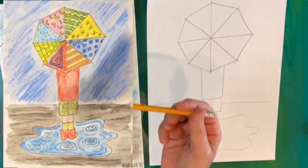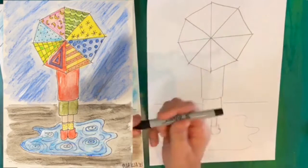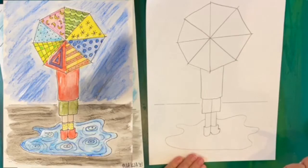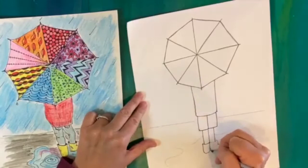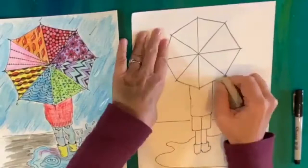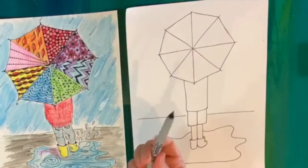Now I'm going to put down my pencil and get out my ultra-fine Sharpie, and I'm going to go over all the lines I did in pencil with Sharpie. Go ahead and do that too, then meet me back. Next, we're going to find our eraser and erase the pencil lines we can see. Once it's all cleaned off, we're going to use our Sharpie directly to add our patterns to our umbrella.